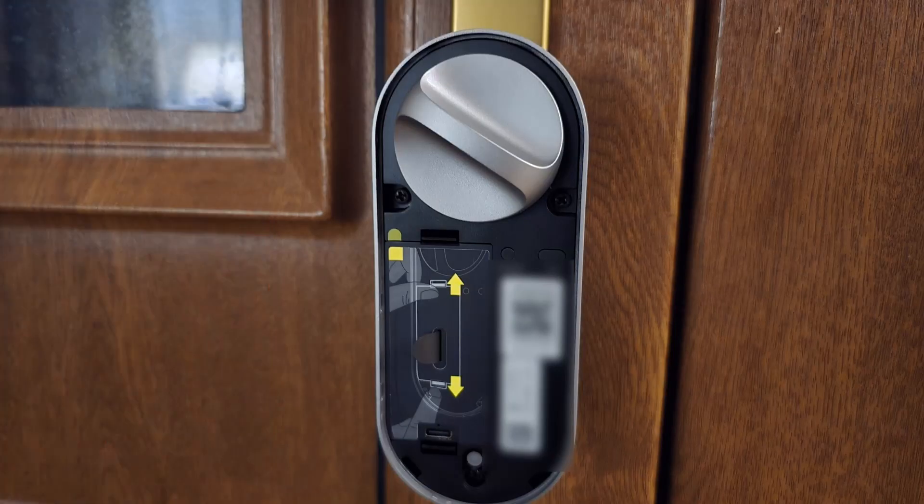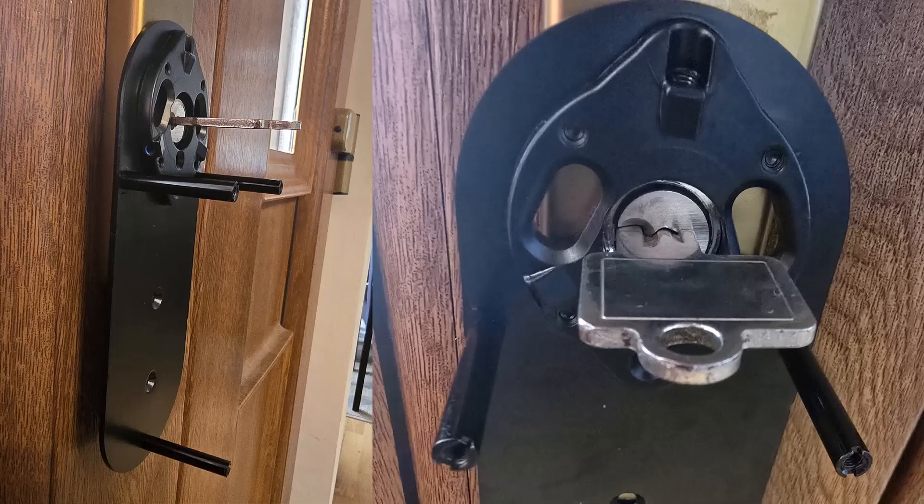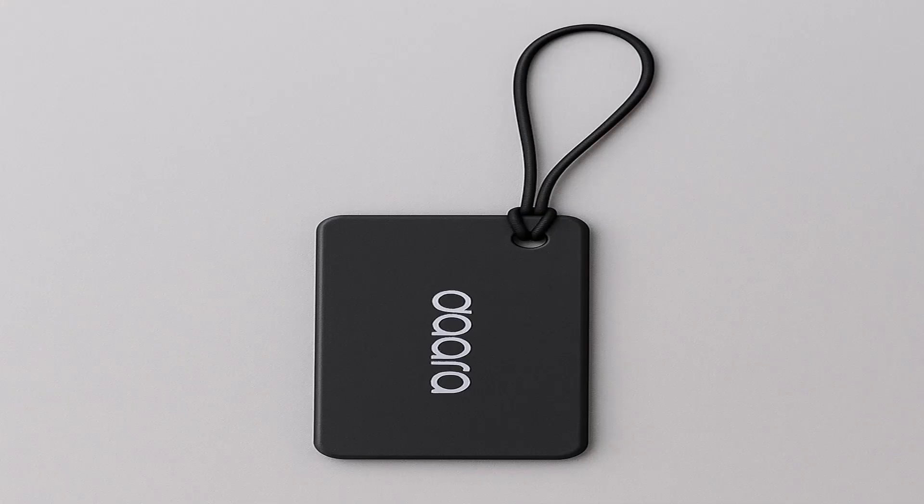Inside the U200 package you'll find the main U200 smart lock module, the external wireless keypad, mounting plates in two colors — black or silver — screws and alignment stickers, the battery module, the user manual and quick start guide, and the NFC tag reader if you get the kit.